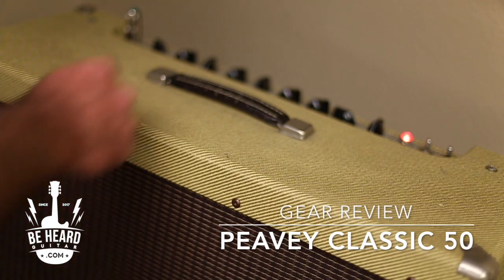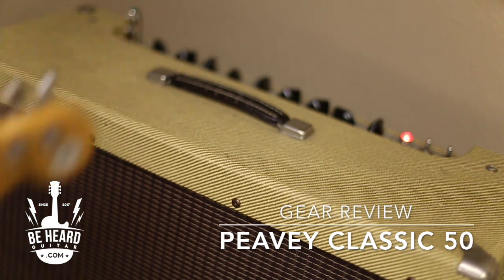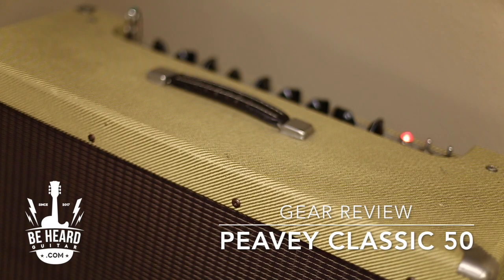It has real spring reverb. Let me turn off my delay — reverb. It takes pedals exceptionally well. Here's an overdrive pedal.